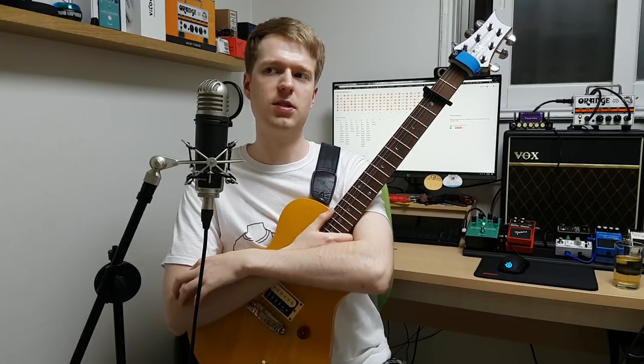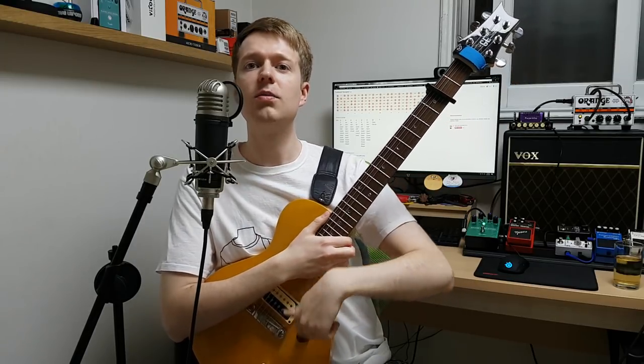I try not to be too theory heavy with this, but it's very hard to explain what I'm doing without using theory terms. Hopefully you can follow along — I'm using charts and on-screen visuals to help clarify. If you have any questions about anything I've talked about, please leave a comment. I do try to reply, and songwriting theory is something I'm really passionate about and enjoy getting geeky about.